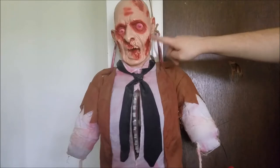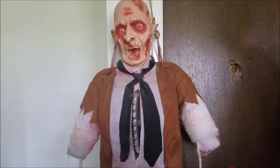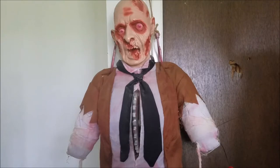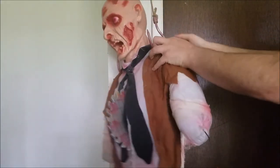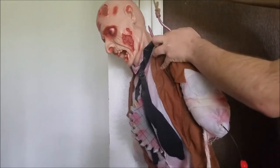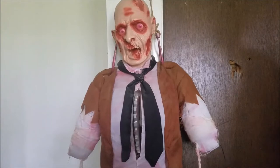If you can see, there are various cuts, scabs, and wounds in his head, which is quite interesting. And if you take a look on the back of the head, there's actually a part where his brain is exposed. So that's very interesting.